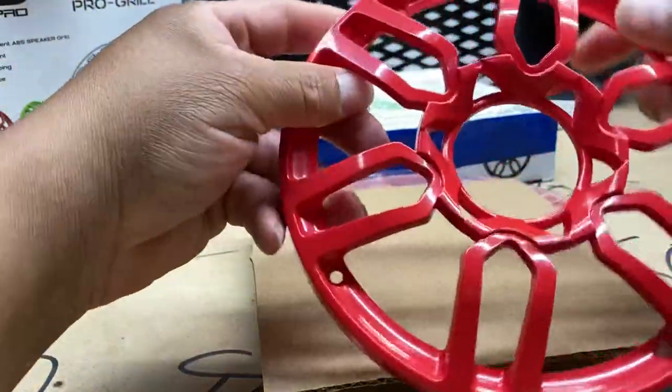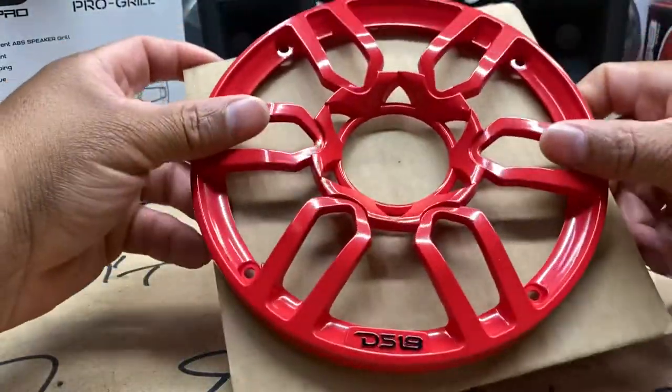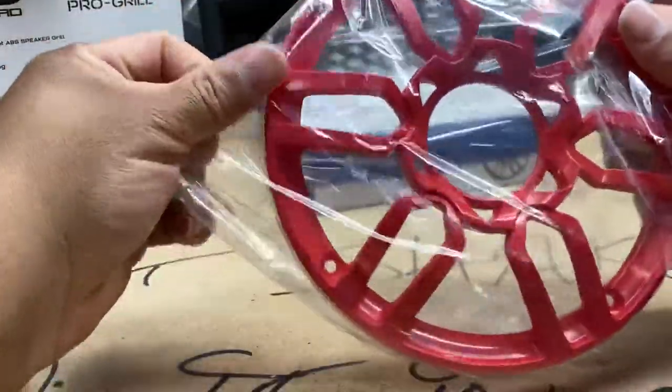Getting it out of the plastic — yeah, good deal. So these are my DS18 speaker grills, I got them in red this time. Let me move that one out of the way and take a look at this one.